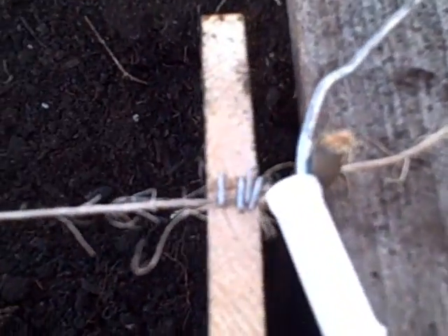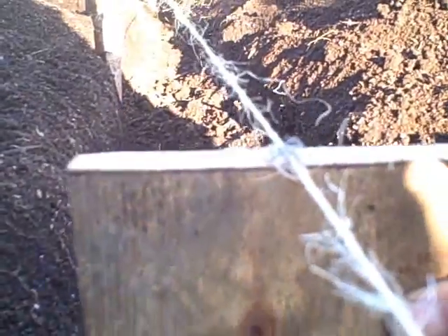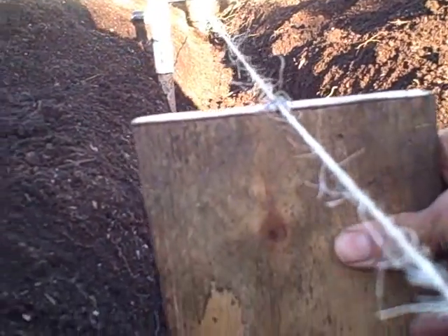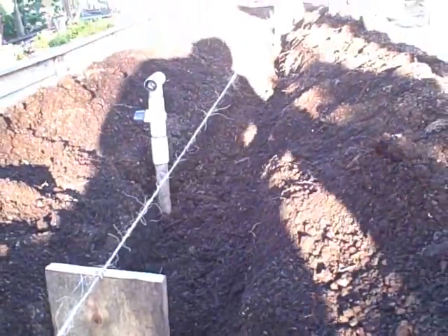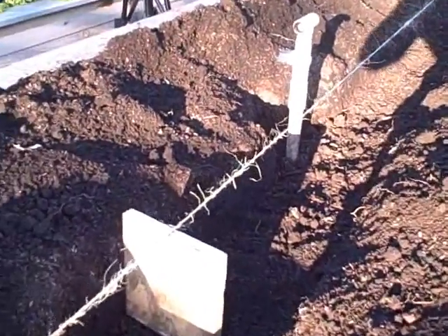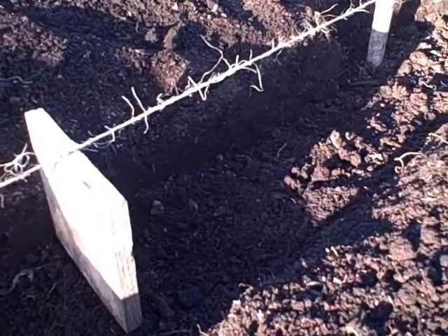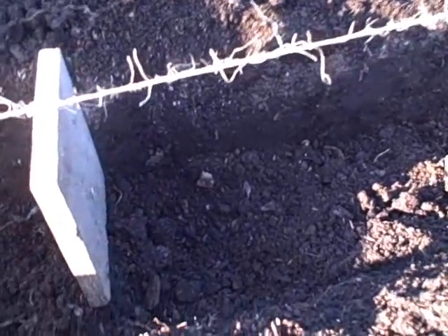I put a couple staples in there to hold it on the string and what I'm going to do is just roll this down along the bottom. It's going to hang on the string a little bit so it's not going to be totally perfect, but I'll try to keep it up and not push it too much and just roll it straight across so that as I'm moving it down, it may be moving some of the dirt out of the way, and I'll have a nice and even six-inch trench all the way down. You could just eyeball it — it'd probably be fine — but I like to try to do things as exact as possible.